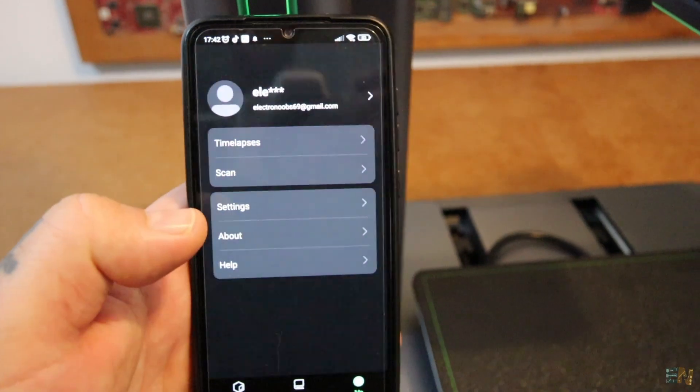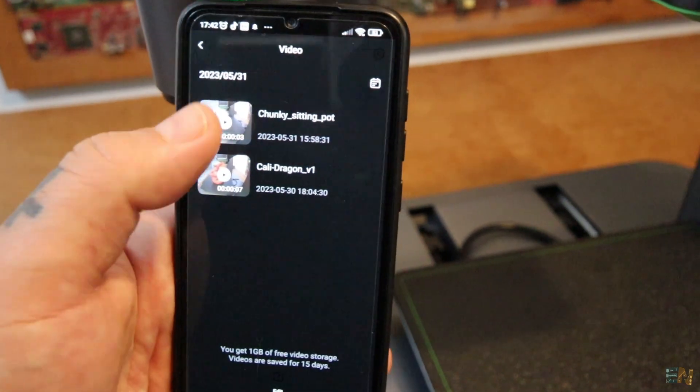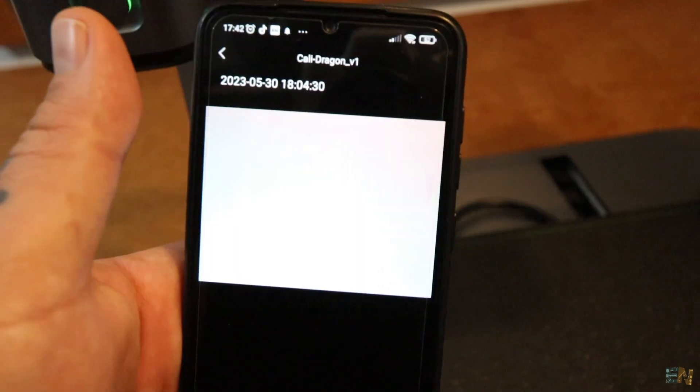To activate timelapses, just go into the app and toggle the timelapse button. The app will automatically process the pictures into the cloud and give you a timelapse video.